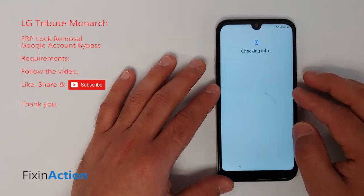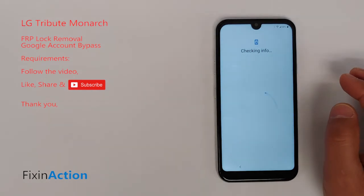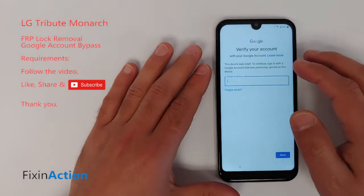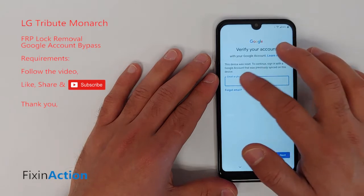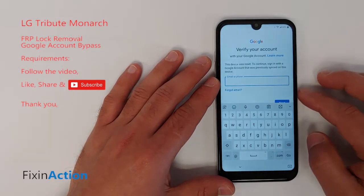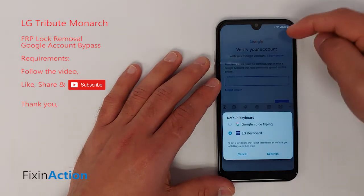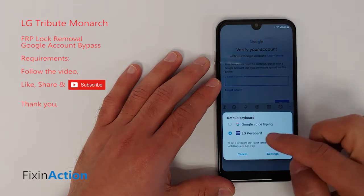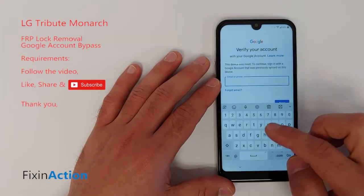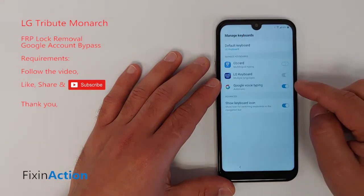Once you are on this screen, click here on the email section or email box. A keyboard will pop up. You'll see a small keyboard icon — click on that one. Make sure you are connected to the internet, then click on the keyboard again and click on Settings.